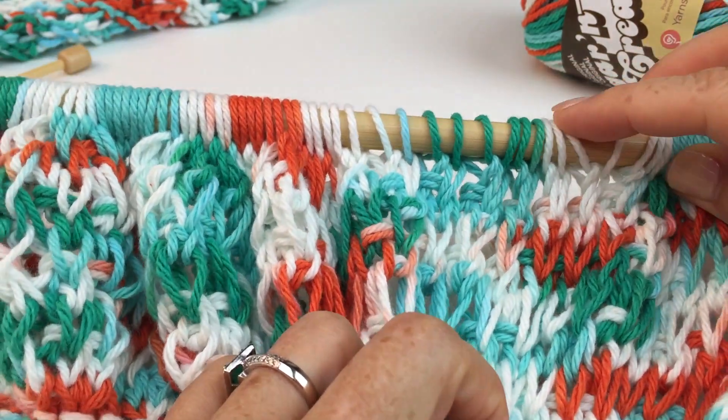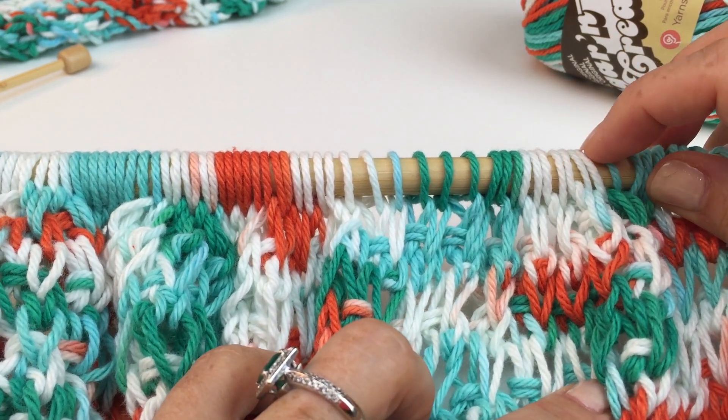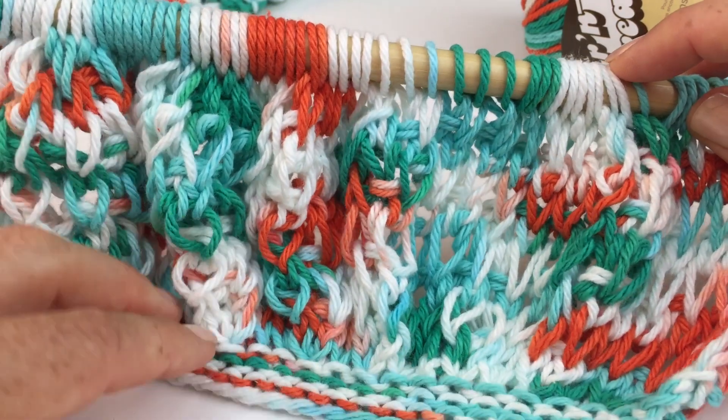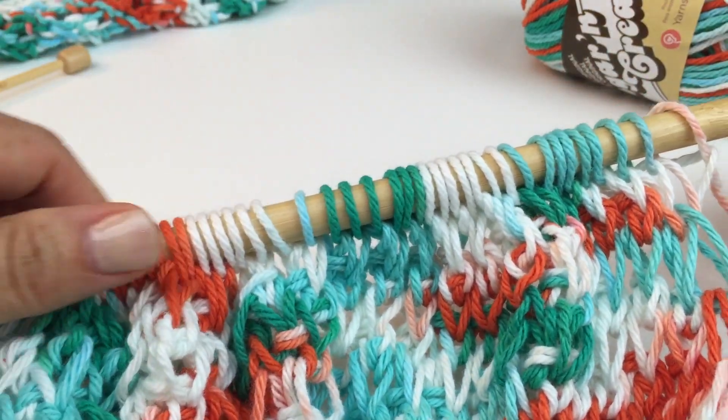It actually takes a few rows, but really it's one stitch just worked at different intervals. I'm going to show you how to do the cluster two together stitch. As you can see, I've already switched over to the bigger needles and worked a little bit of the stitch pattern just so you could see it.